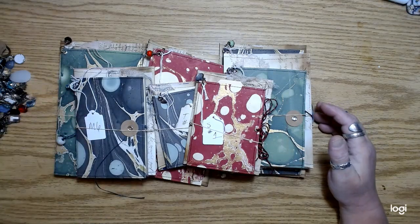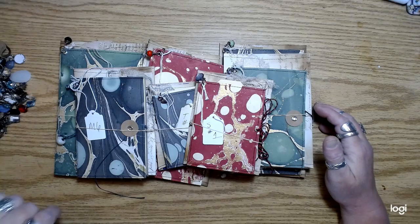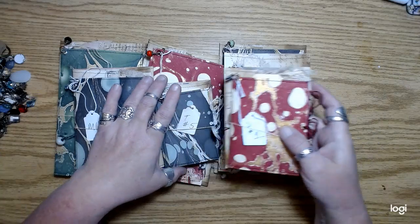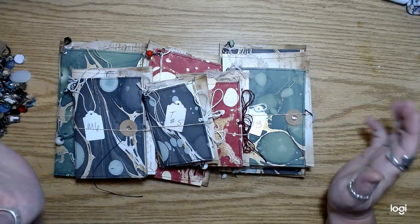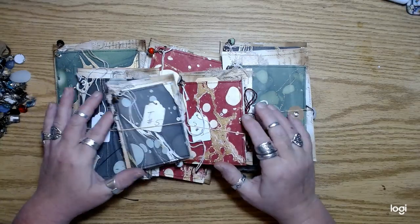So if you had looked at anything in there that maybe you wanted but didn't want to pay what I was asking for, it's on sale right now. Just go check it out. And that includes the digital stuff too.